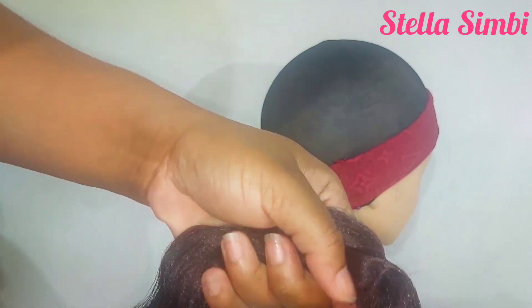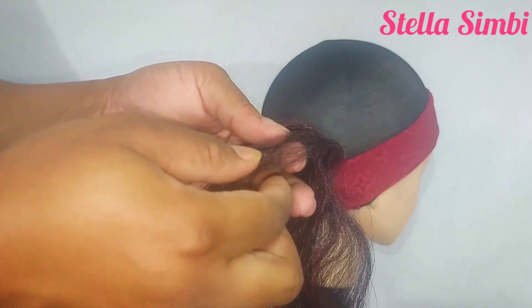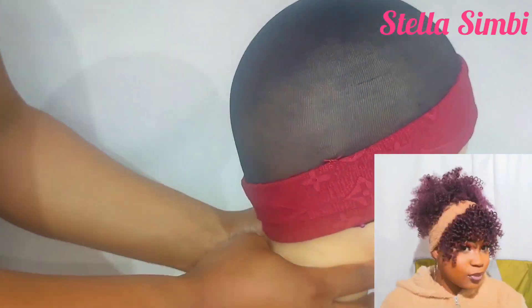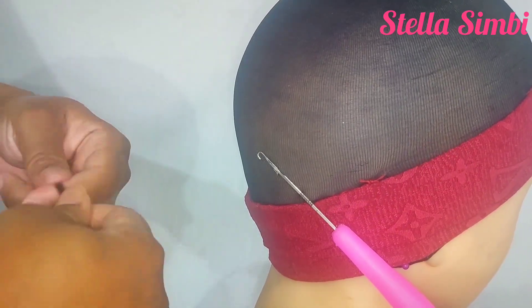For this headband we are not going to crochet the entire wig cap — I'm going to crochet the perimeter, right round the wig cap. If you haven't watched my other headband wig where I did the same method, I'm going to link it in the description and also pin it in the comment section so you can watch that if you want a curly headband.